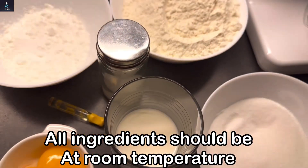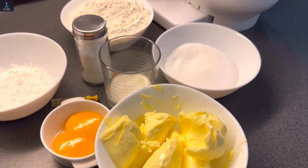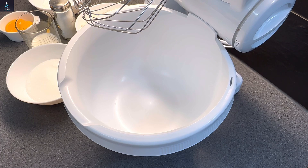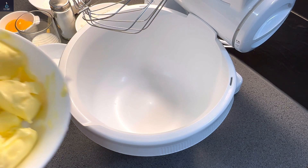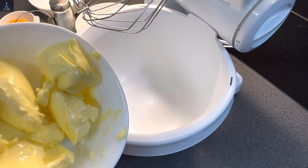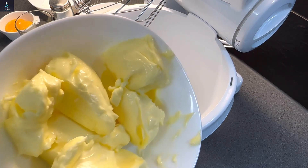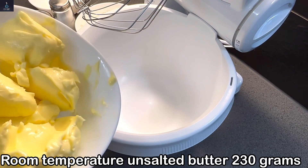For perfect results, follow each step. Take out all the ingredients at room temperature so they mix well. Make sure to measure all ingredients in grams for best results. Preheat your oven to the temperature at which you'll bake. You will need 230 grams of butter.